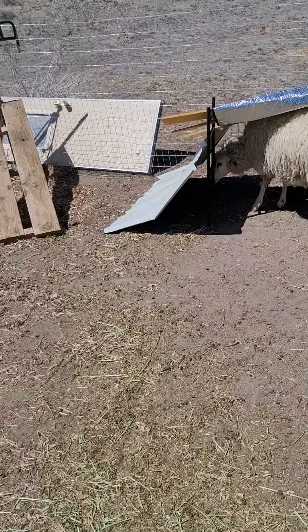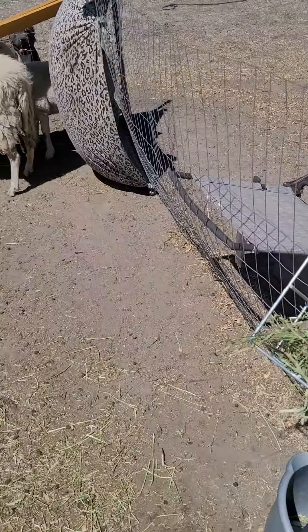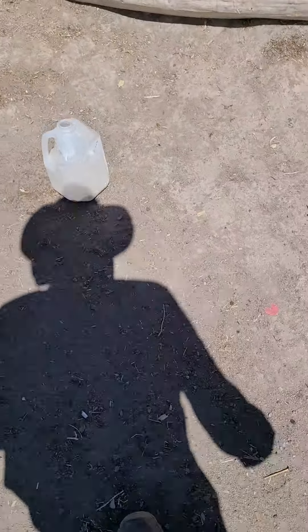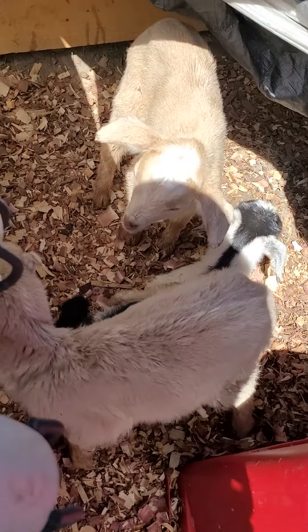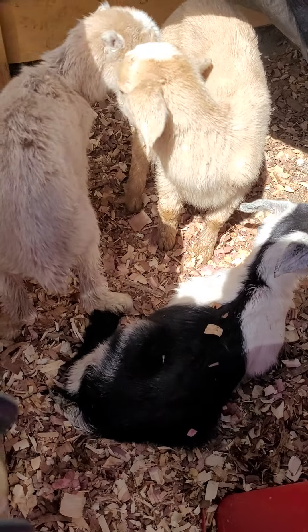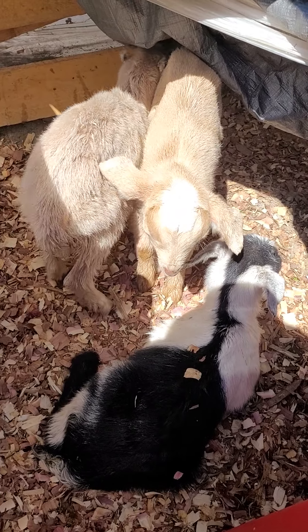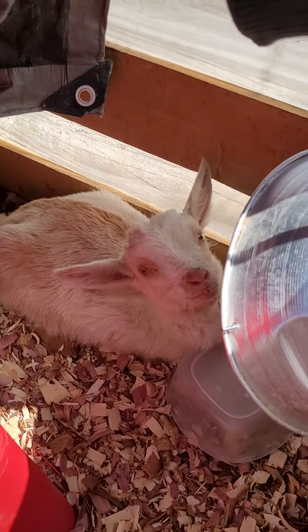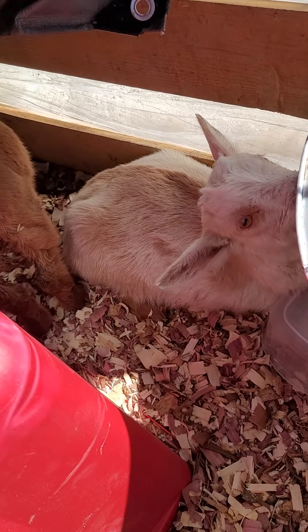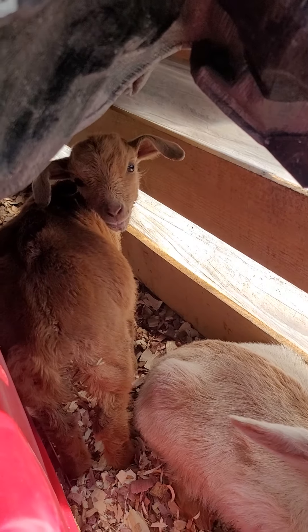The wind is blowing like crazy, blowing everything away, blowing stuff everywhere. Awesome, some more babies! Look at how small these guys are. Aren't they the cutest babies in the world? Little baby goat youngins. My other older goats over here — he's nice and full. It's my female, she's doing good. Little lady.